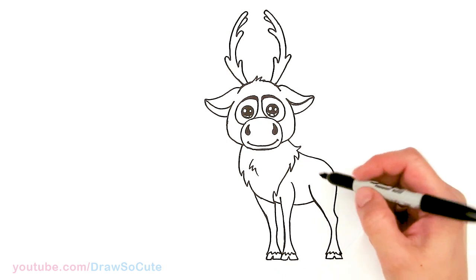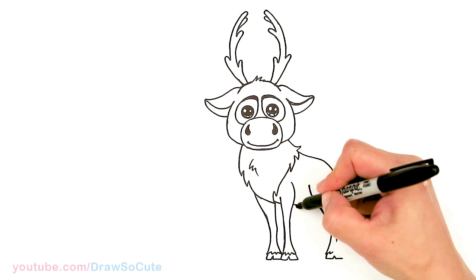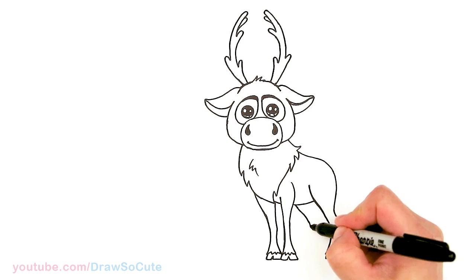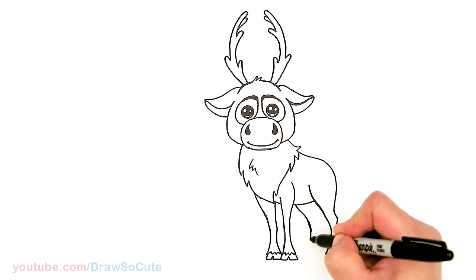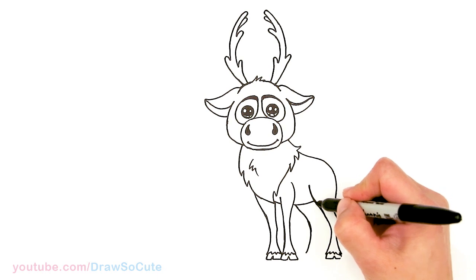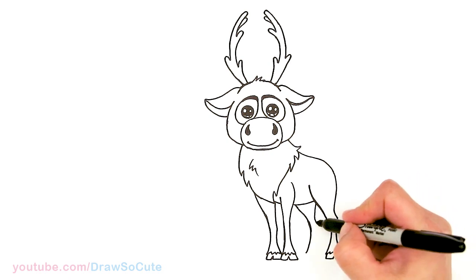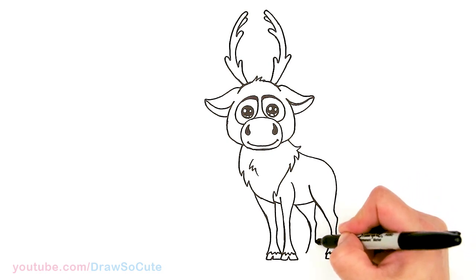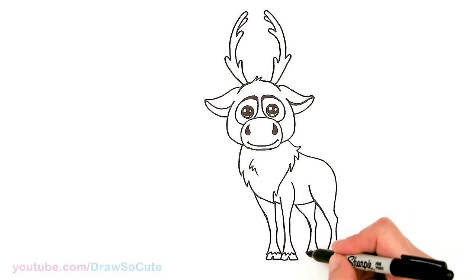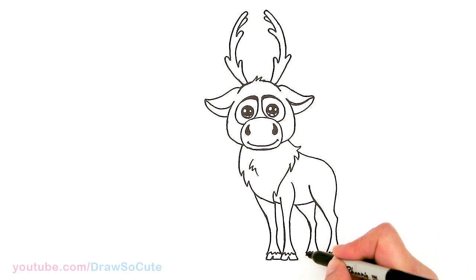Now the last leg. Bringing in a curve and curving it in and out, the back one comes from here with a little curve — just like the other back leg — then bring it in and out. The reason the legs flare out is because of all the fur. Zigzag and then the hoof.